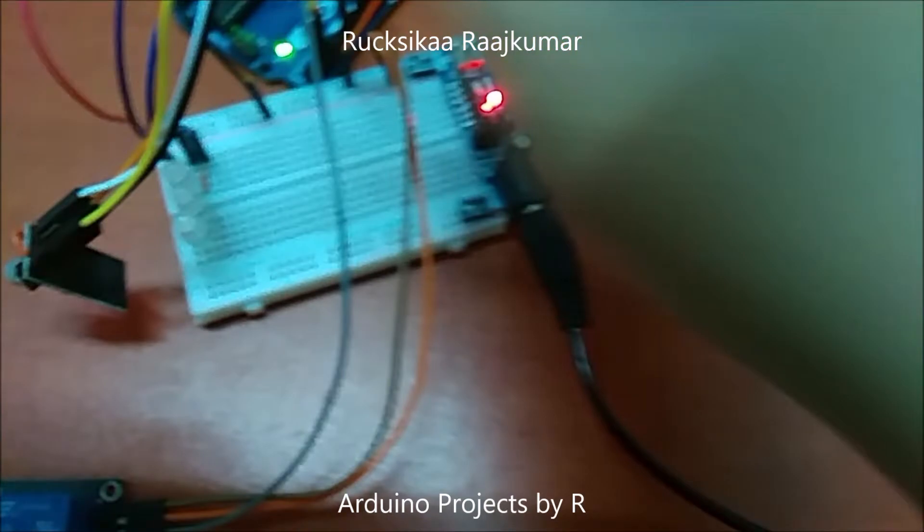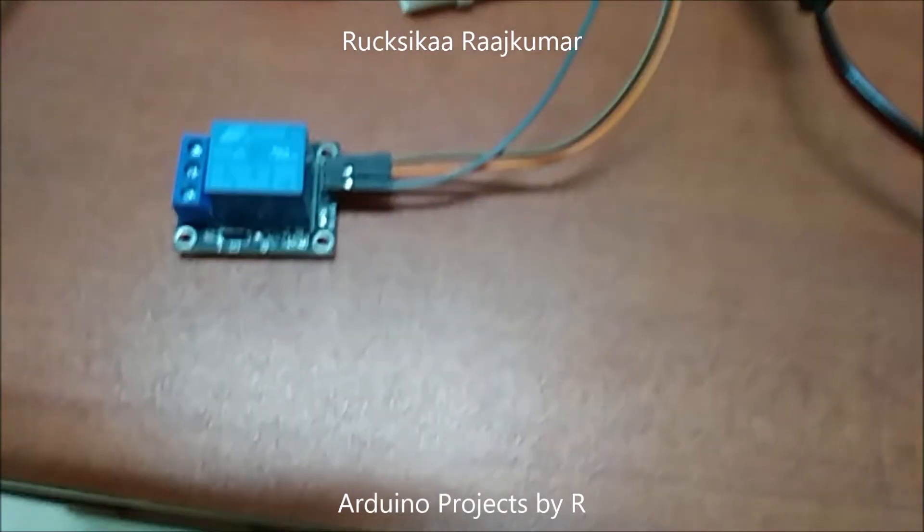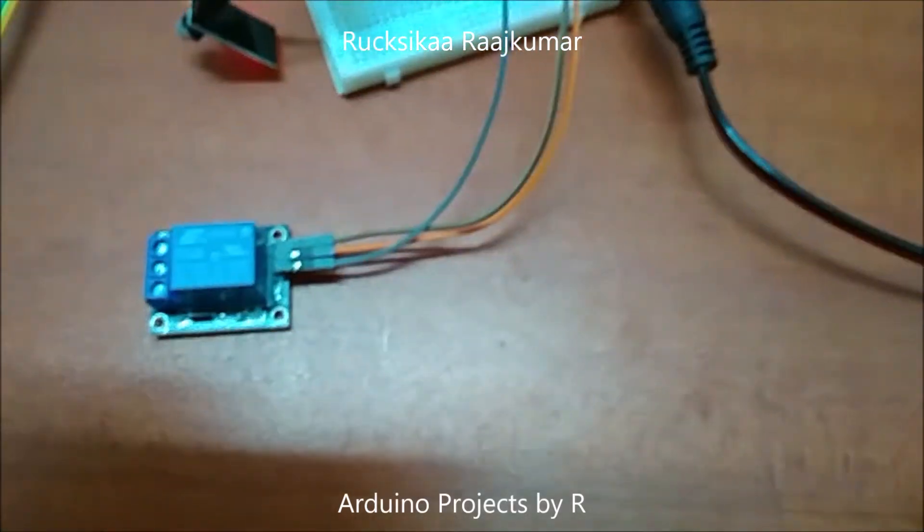Using this IoT system, I am going to control three RGB LEDs and a 5V single channel relay module.